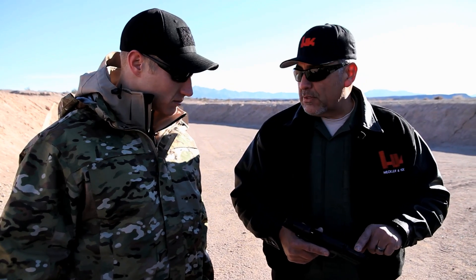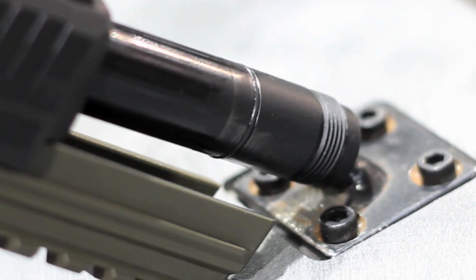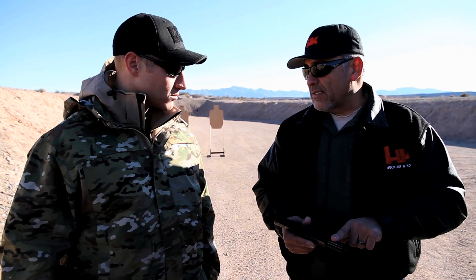One thing that we also did on the HK-45 that we did not have on the regular USP pistol was the O-ring. The O-ring prevents the barrel from moving around during firing, so you get better shot placement and good accuracy. We did incorporate that into the new HK-45, so even though this is a tactical with a threaded barrel, the HK-45 with no threaded barrel still has its O-ring on it.